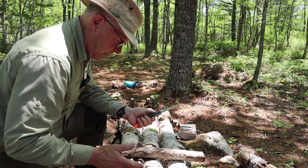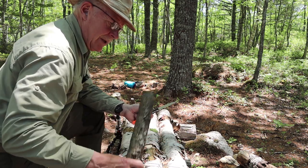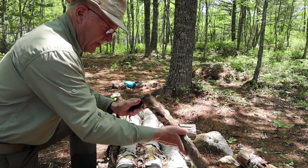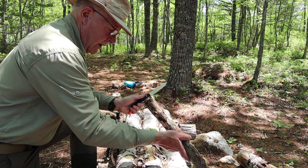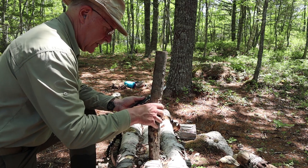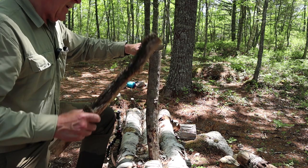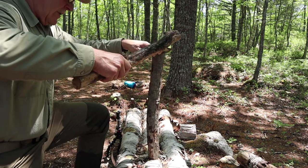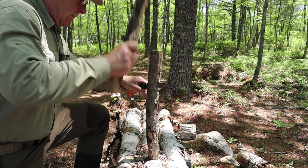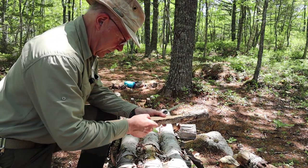I picked up this piece of dead maple and I'm a little suspect about it — it seems to be plenty hard on that end but not so much on the other end. We're going to use it because it's the only piece I had handy without going searching for another. The first test of course is batoning, and the blade is plenty long for this. Actually this might be a little bit better wood than I thought.